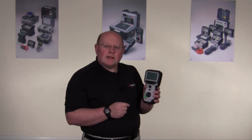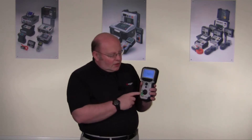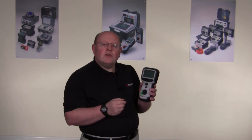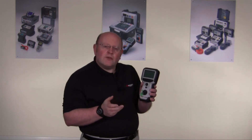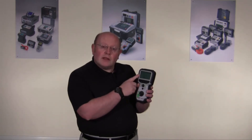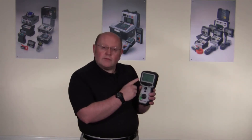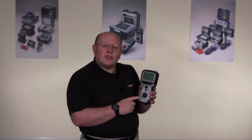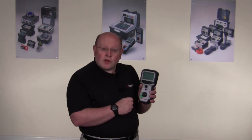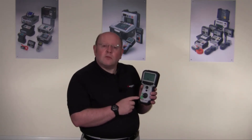The manual settings on the TDR are twofold. They are designated as positions two and one. In position one, you're operating cursor one on the display. In position two, you're operating cursor two on the display. These positions take what you have set yourself in the setup, rather than the automatic features that the instrument would choose for you.